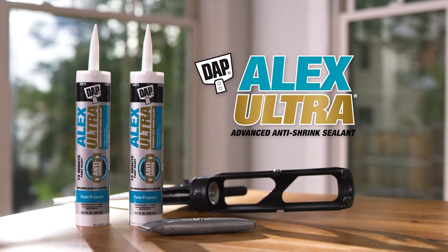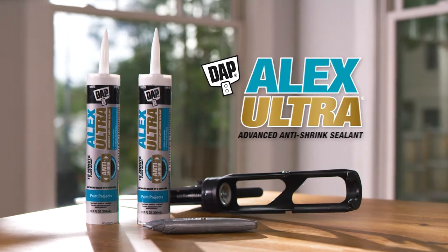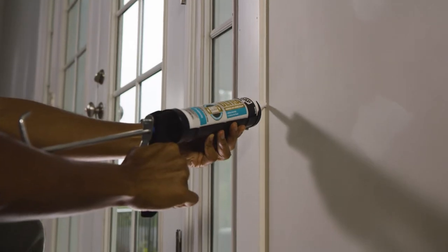Introducing Alex Ultra from Dapp's Alex Platform of Products, America's number one selling brand of latex sealants. Alex Ultra, with long lasting performance and unmatched ease of use.